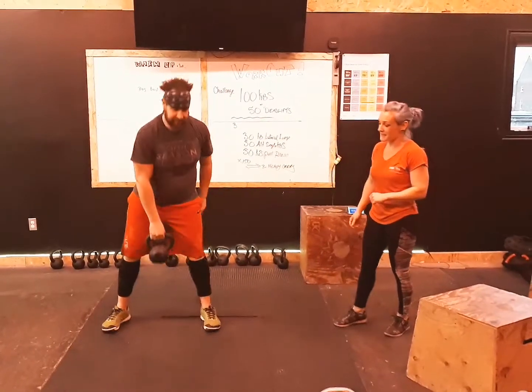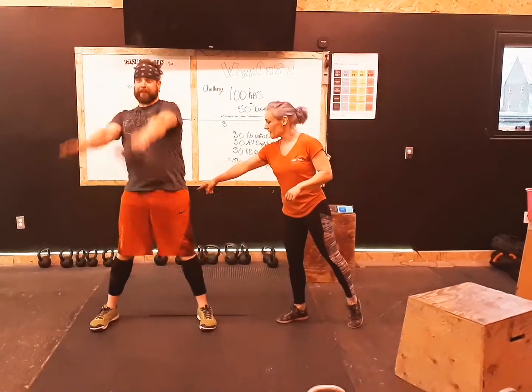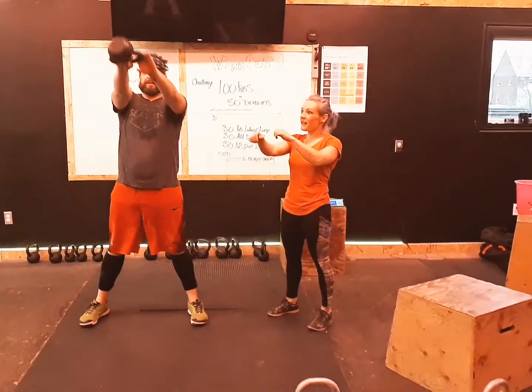Your next move is going to be alternating kettlebell swings — hinging the hip. There you go. Squeezing that butt hard. And there you go.